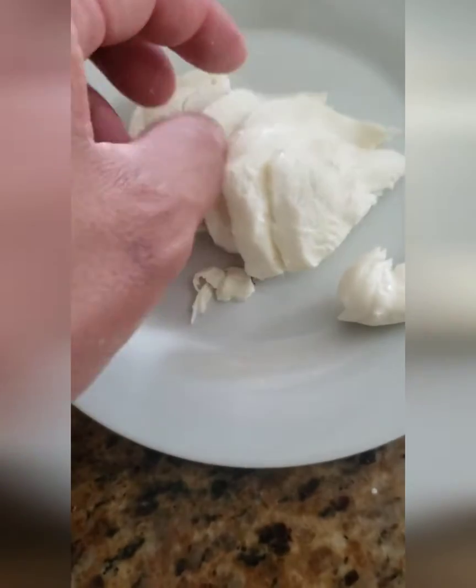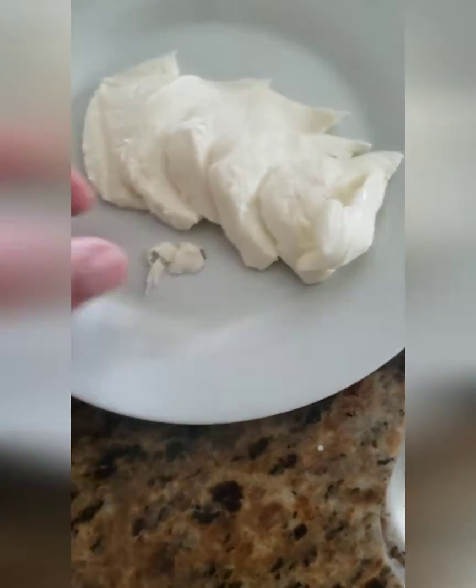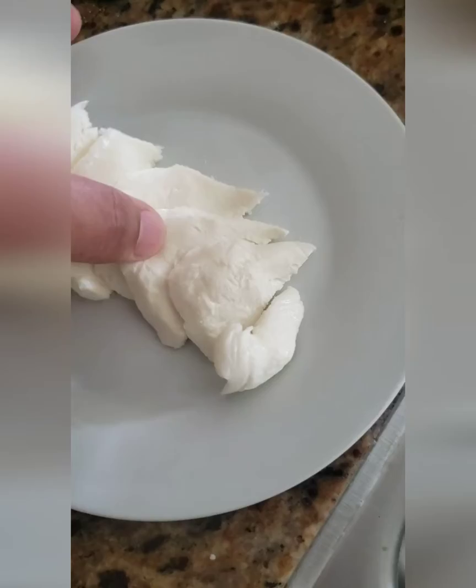On the plate — it's a really soft cheese so be careful. Looks good. It's hard with one hand.